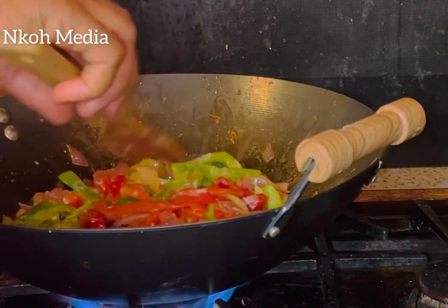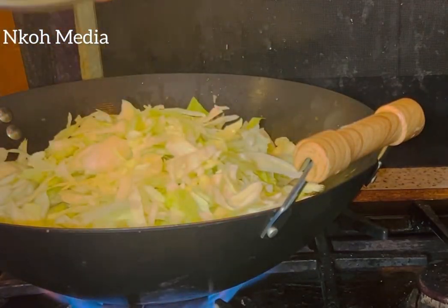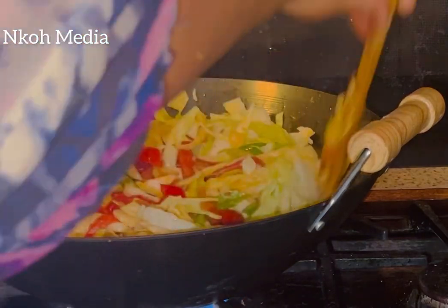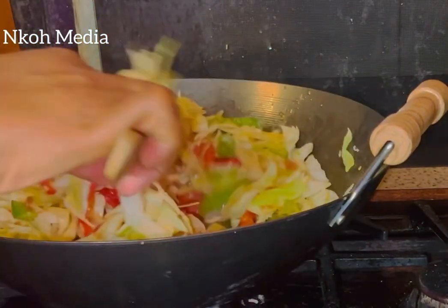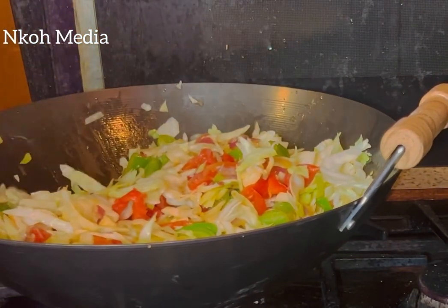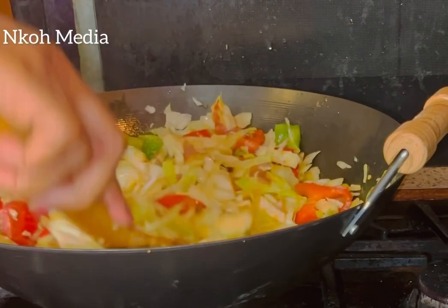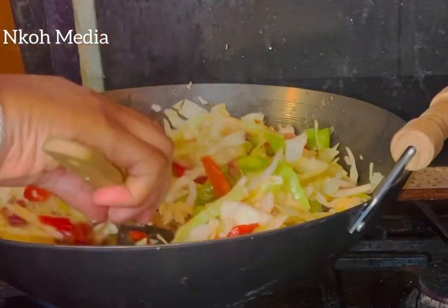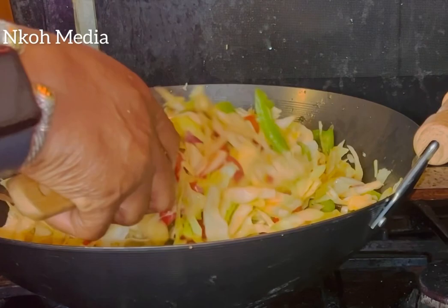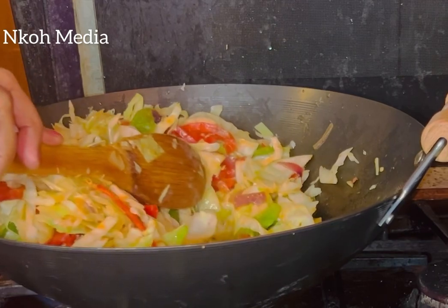After about a minute or two, add the cabbage and combine everything very well. Isn't it beautiful already? The aroma fills the whole kitchen! Allow the cabbage to cook — if you like, you can cover it or leave it uncovered. If the cabbage has excess water, allow it to cook off.